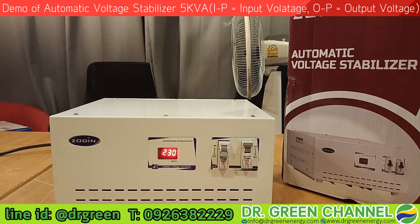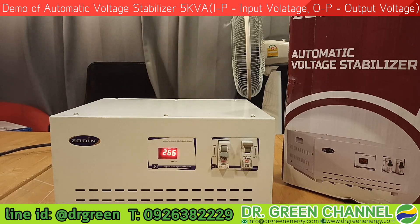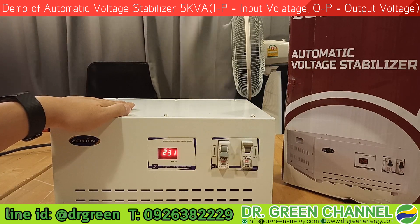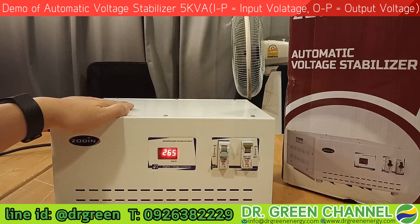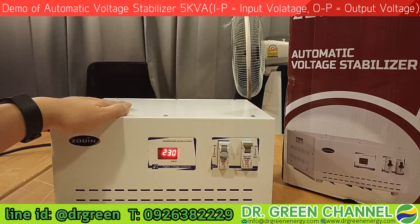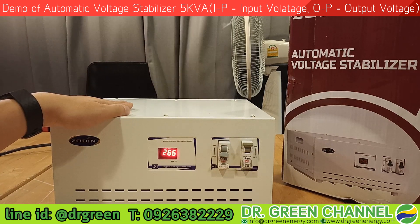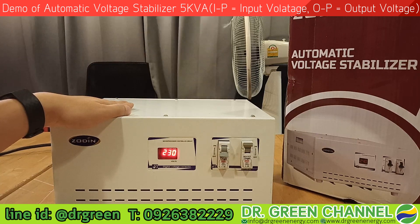This is the demonstration of the automatic step voltage stabilizer. It can adjust very quickly according to the incoming input voltage, thanks to the microprocessor-based design of this stabilizer.